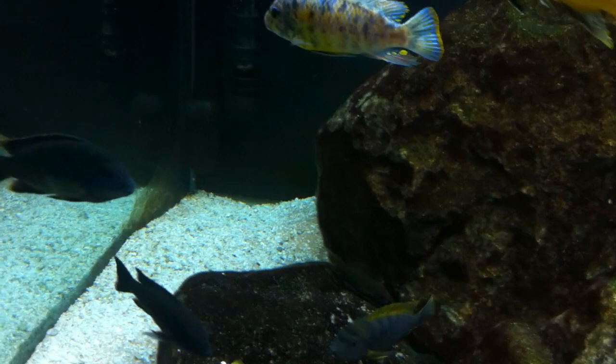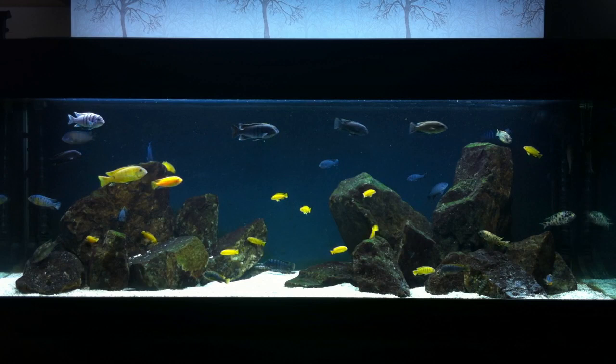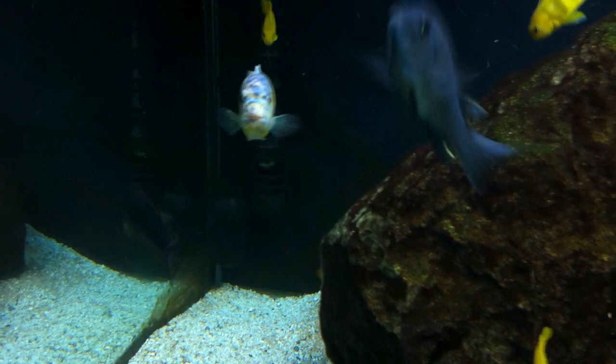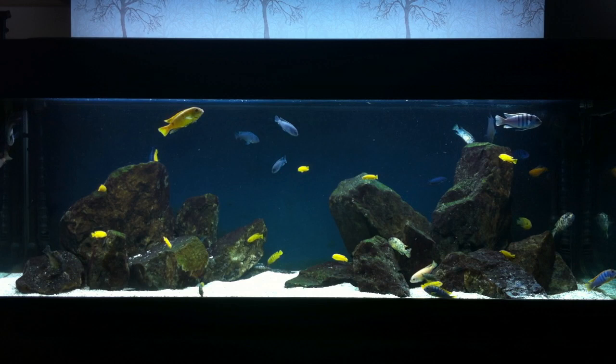I recommend marine white and marine blue. They complement each other really well — the blue actually penetrates deep into the tank and also helps with algae growth, while the marine white helps keep everything nice and crisp. If you were just using marine white by itself, your tank would look sort of yellowy depending on the Kelvin rating, and with a low Kelvin tropical tube it could look a bit orange or even purple.